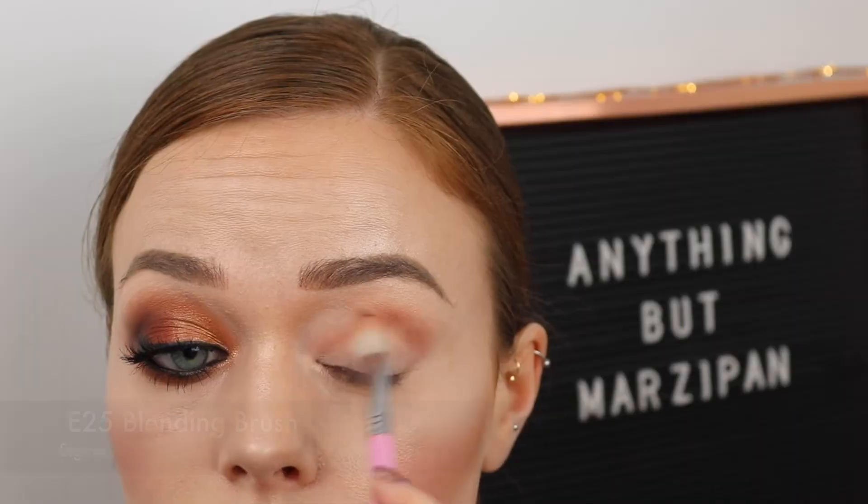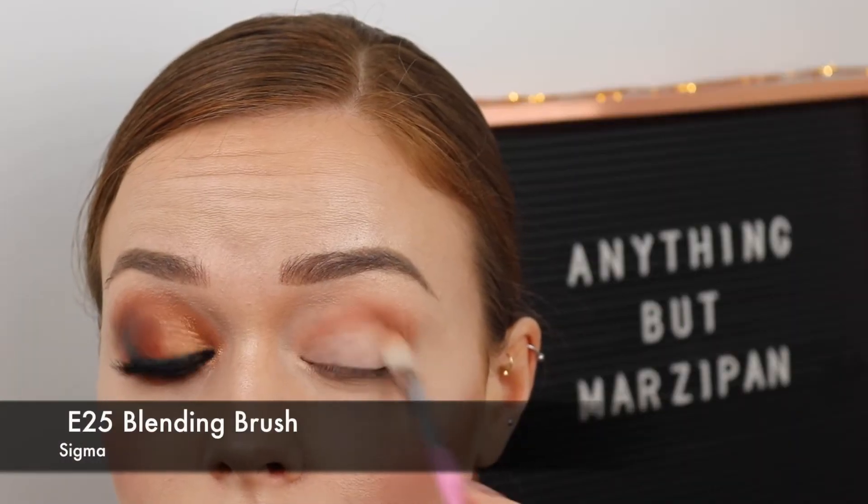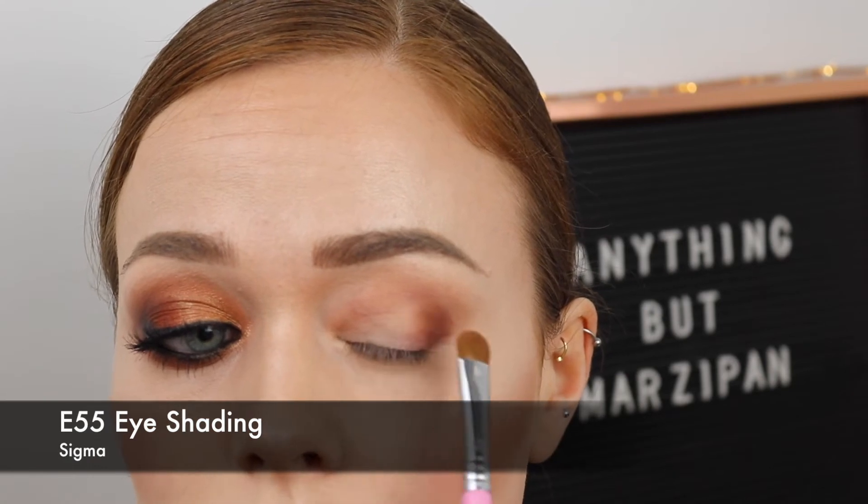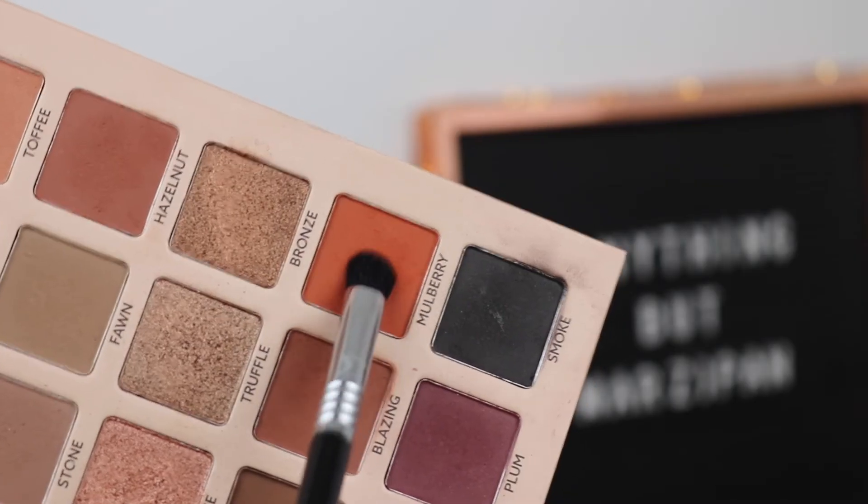Next up we have more of a fiery, smoky, warm look. Starting off by going into Toffee into the crease, then adding Blazing on the outer corner, to create a lovely blend of warm shades. Just making sure everything is blended together with a fluffy brush.